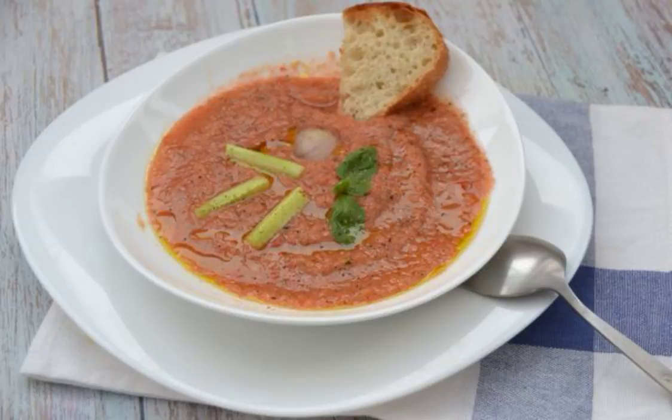Summer is the time for cold soups, and if you have never cooked Spanish gazpacho soup, then it's time to do it. Moreover, it is very easy to prepare it. Take note of the recipe.